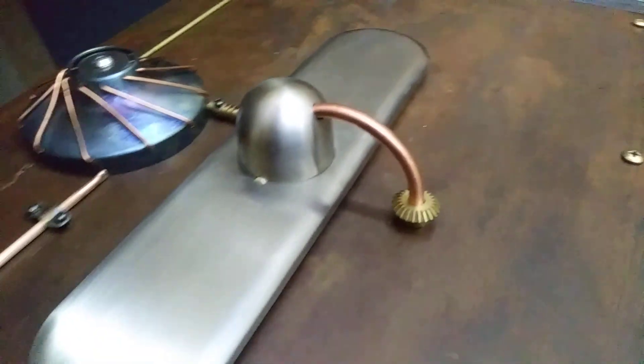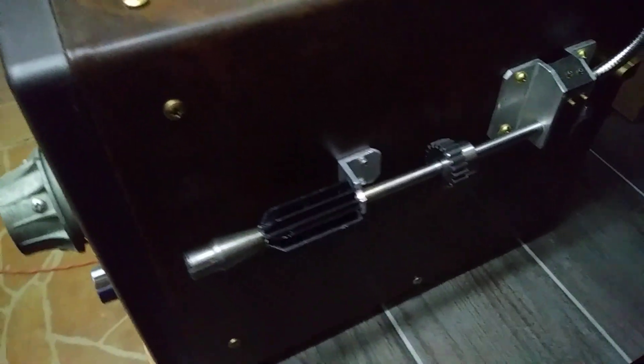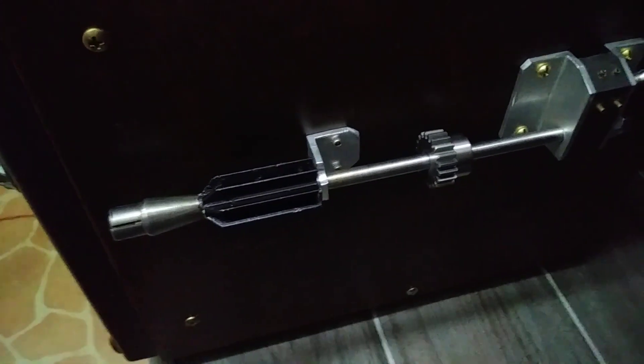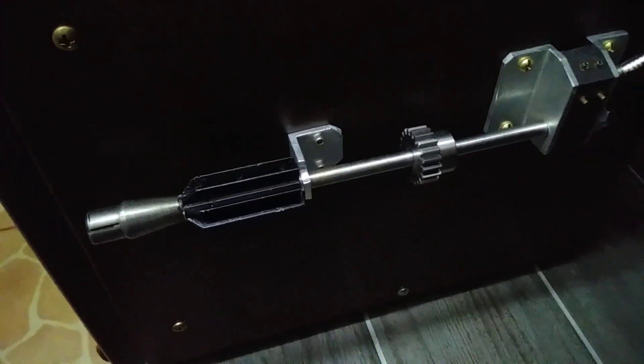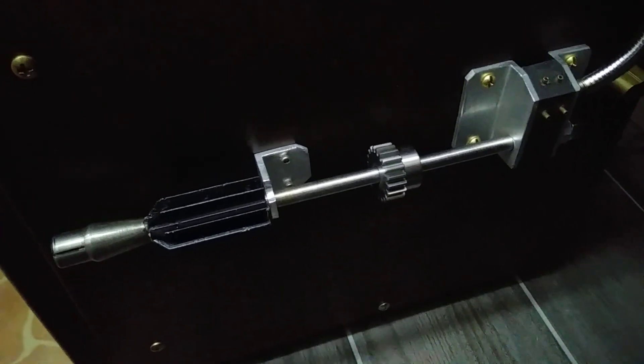Grammy, of course, being slang for cardinal gram-eater. The port side of the unit is equipped with eight rather than six hydrocoptic marzel veins, so fitted to the ambifacient lunar wane shaft that side fumbling is effectively prevented.